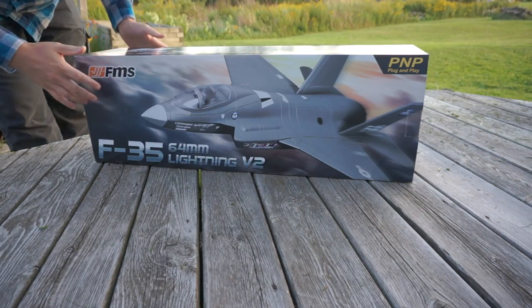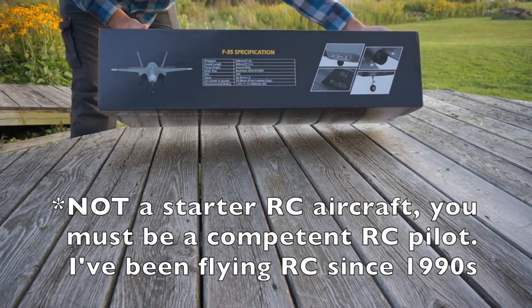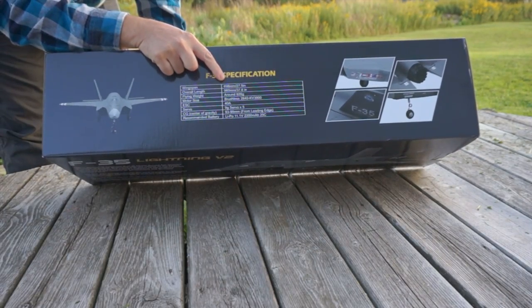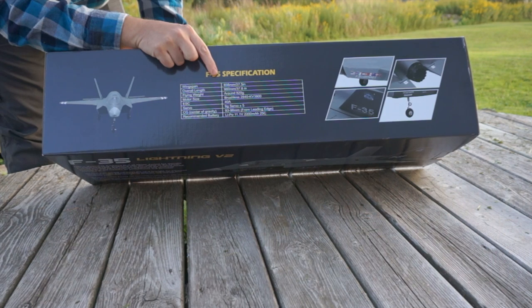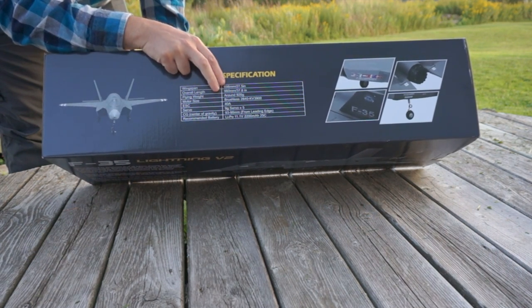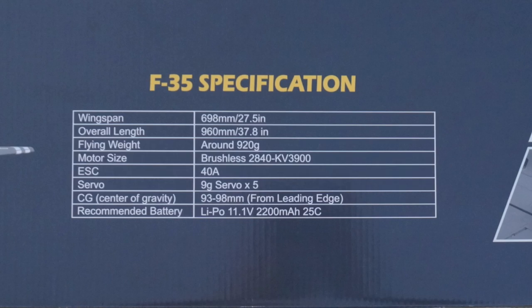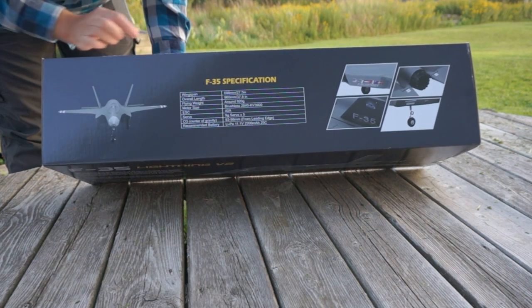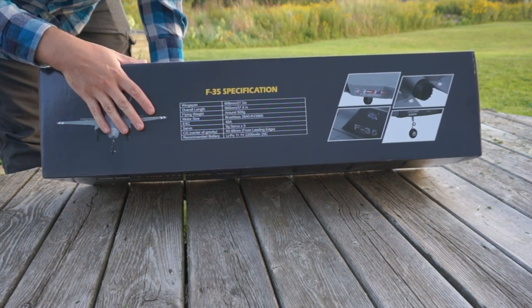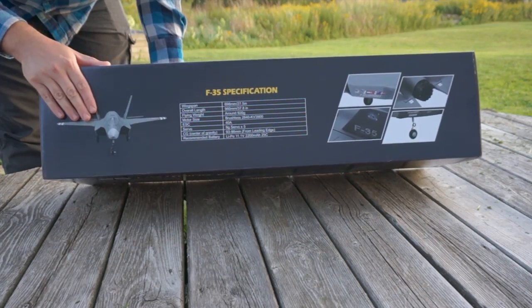I've never had an RC jet before, but I think my flying skills are good enough that I can handle it. It has a wingspan of 27 inches, overall length of 37.8 inches, and it's around 920 grams. It comes with a brushless 2840 KV motor — or possibly 3900 KV — and a new 40 amp ESC. It comes with five servos and takes a 3S LiPo.